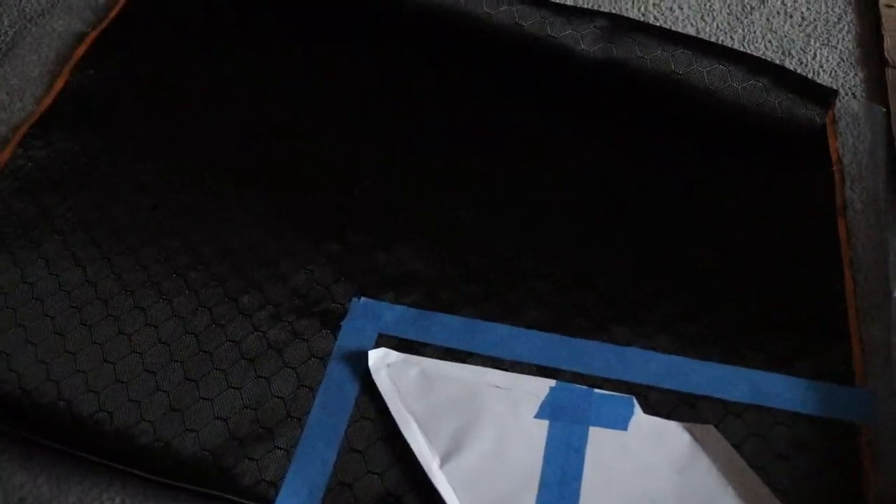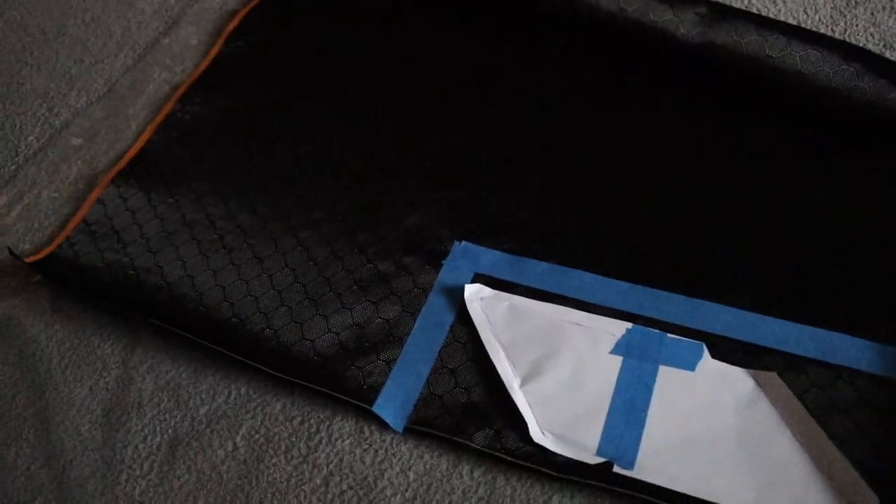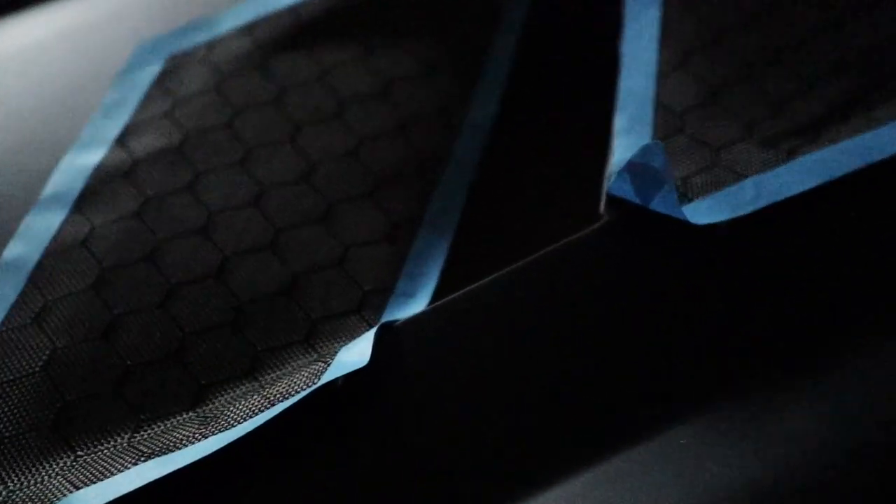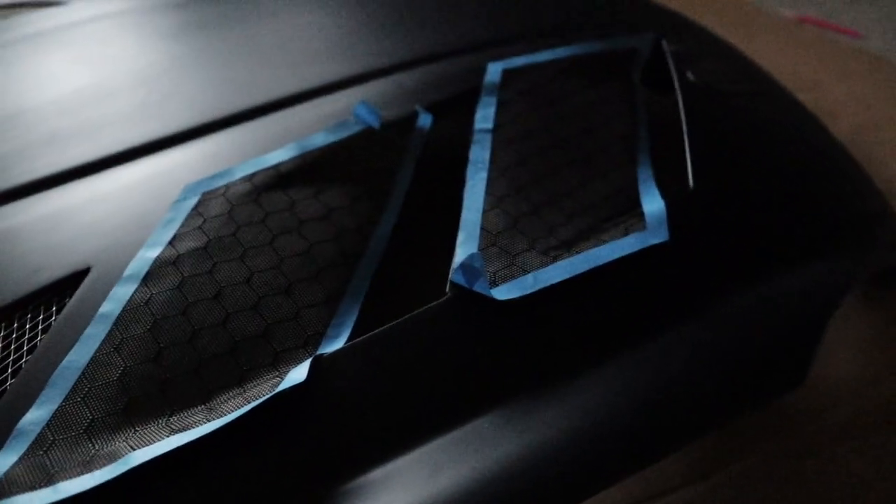Alright guys, we're about to begin wrapping the vents. We got our carbon fiber right here — man, it looks so beautiful. We're gonna be using the 3M adhesive for the first tacky coat on the vents. It's not laid down yet, it's just overlaid on top. Check that out — that looks so good. Looking at this carbon just makes me want to do everything in carbon.